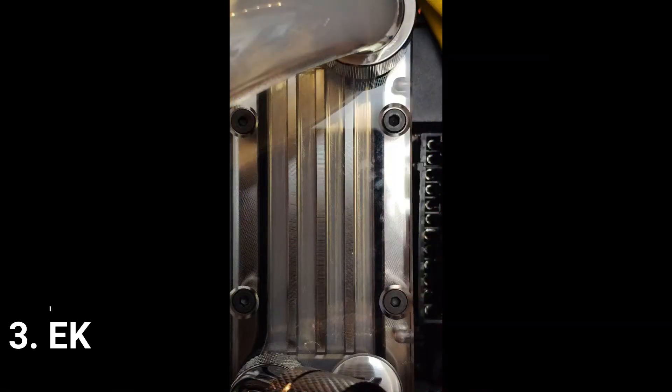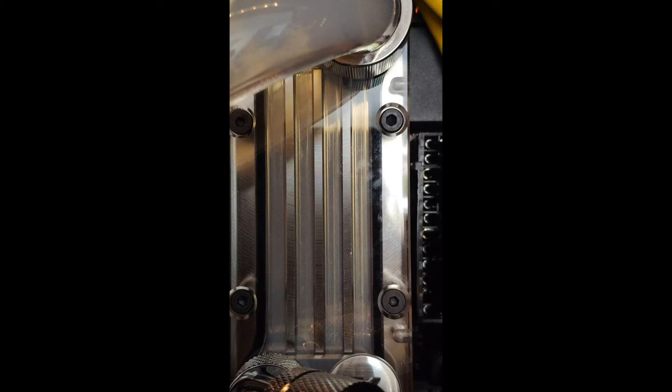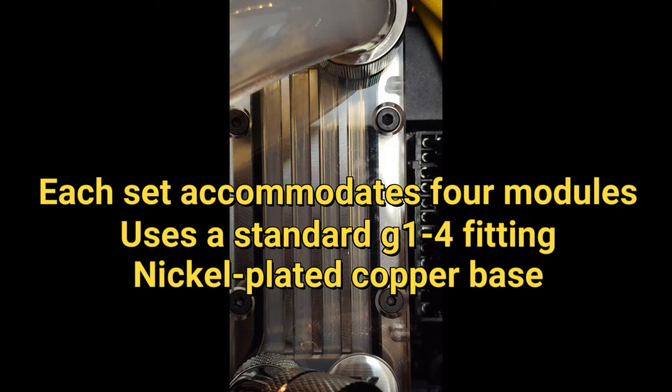Number 3. Eckwater Blocks Monarch. Part of a highly respected family of thermal solutions, the Eckwater Blocks Monarch is a good choice for including your computer's main memory in a custom liquid cooling system. Be advised, though, that it may not be compatible with your current heat sinks.